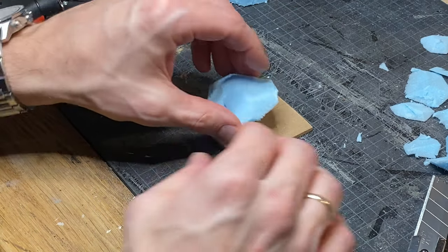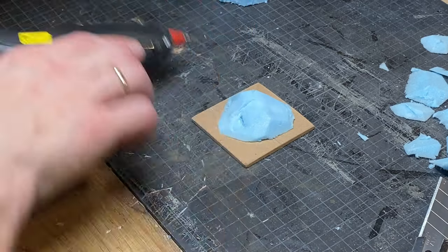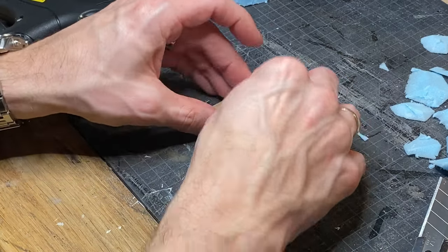A mound-shaped piece of XPS is hot glued to a 2x2 inch piece of chipboard, then the face is hot glued to the mound.